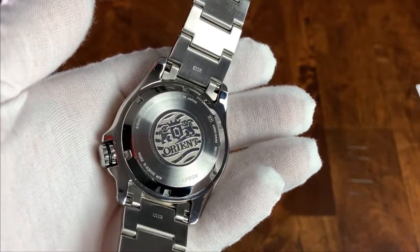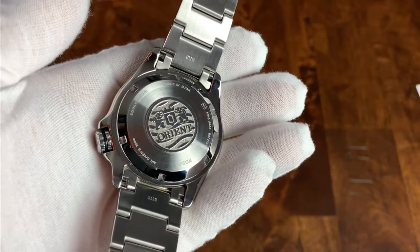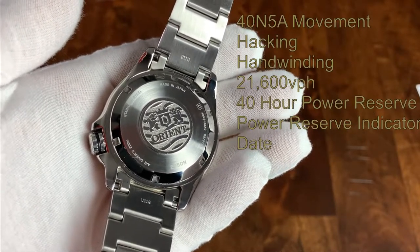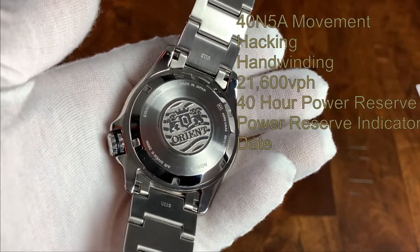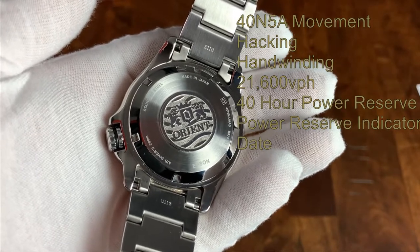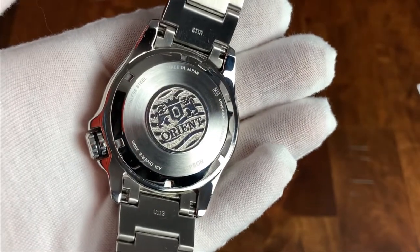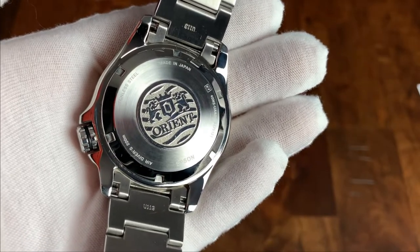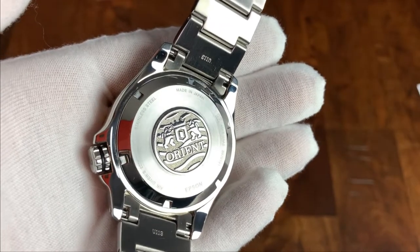This also helps provide 200 meters of water resistance. As for the movement, this watch has a very nice movement — it's powered by the 40N5A. This is a hacking, hand-winding, 21,600 vph movement with a 40-hour power reserve, and it does show that power reserve as one of its complications. I was unable to find the stated accuracy, but we will get it on a time grapher. It also features the date. This is the same movement that powered Orient's much more expensive, but now also discontinued, Saturation Diver.